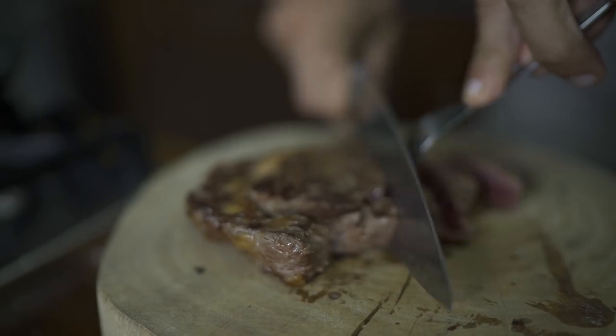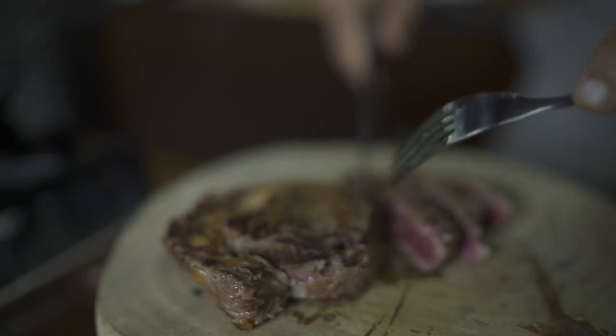I'll cook it a bit more but I know you like it like this, Erwin. I'm gonna cut these three first. It's perfect, it's rare. Boom, a bit of salt quick. Let me taste first so I know if I made a mistake or not. Good? Tastes like home, baby.